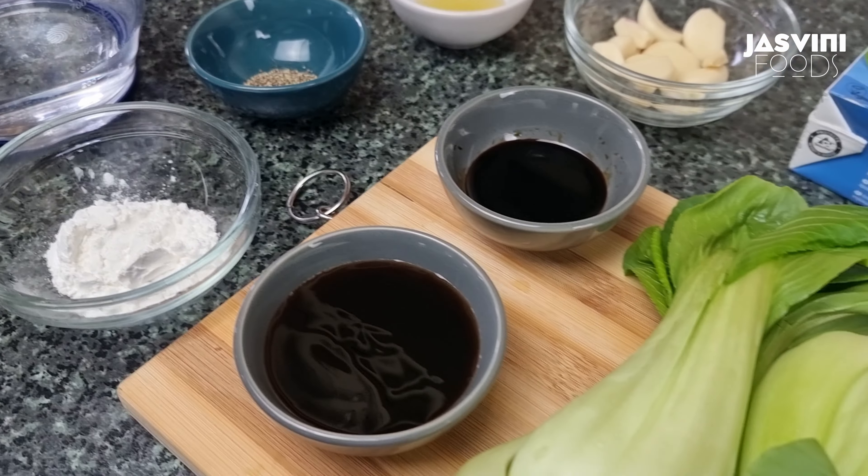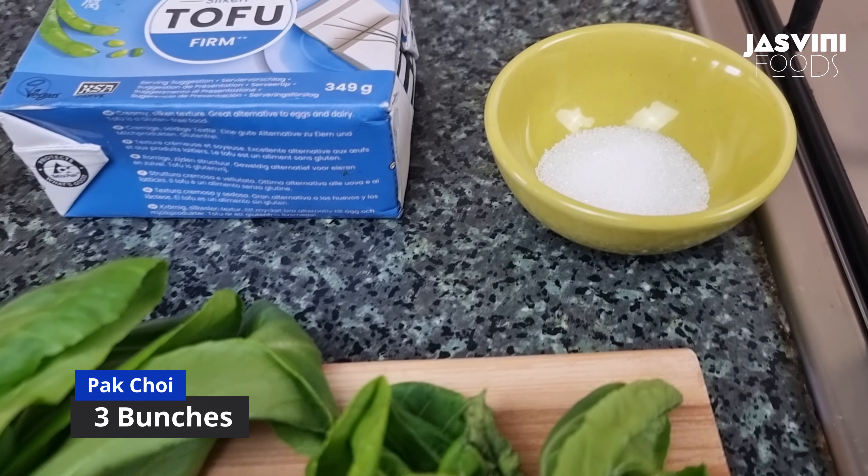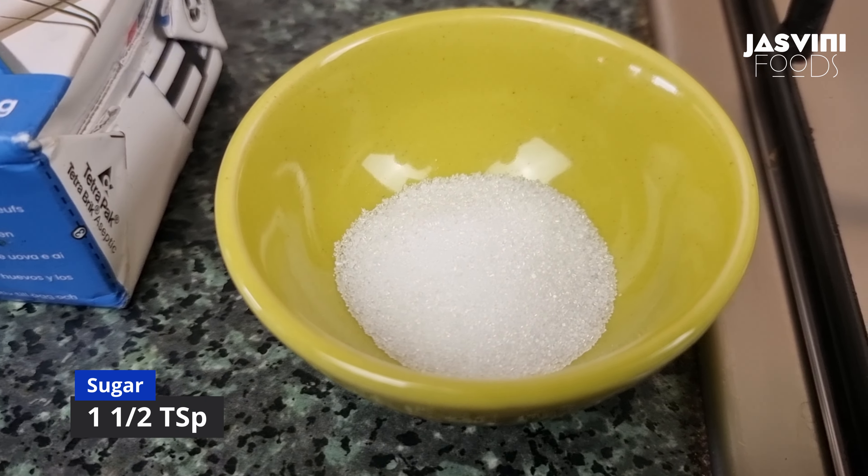I am happy to make a stir-fry. 1 drop of Cola and it will be a stir-fry. 1 green change.